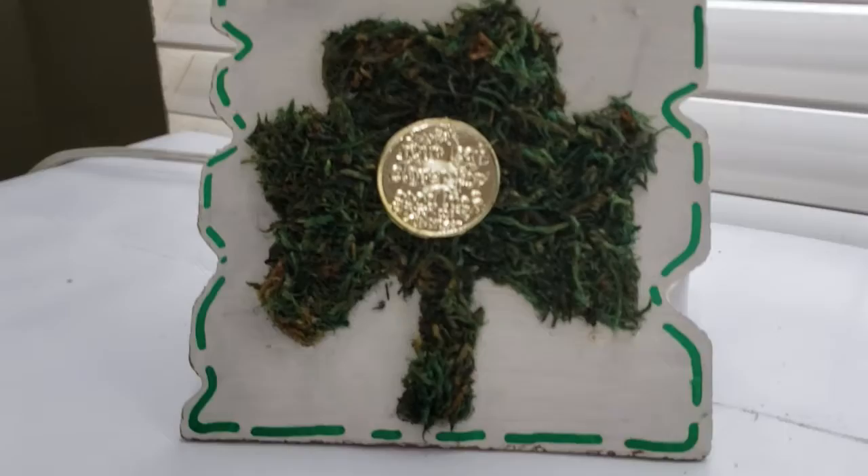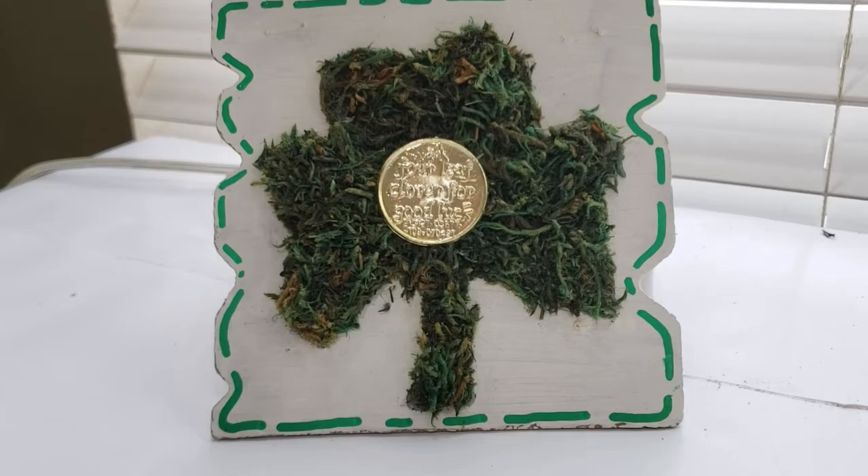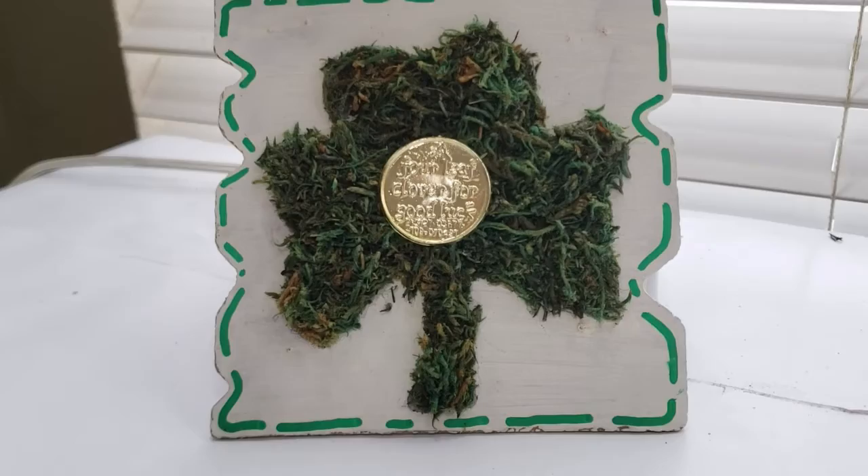And here's how this one turned out — I absolutely love this one also. I think it would be perfect in a tiered tray or a little space on your counter, pretty much anywhere, because it's so small and so simple but it'll add such a pop of Saint Patty's Day to your home decor.